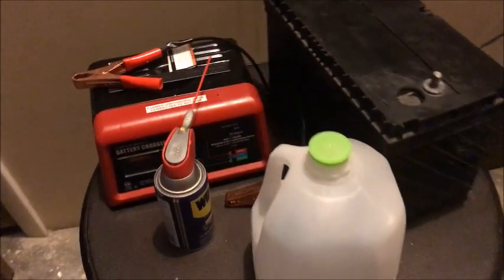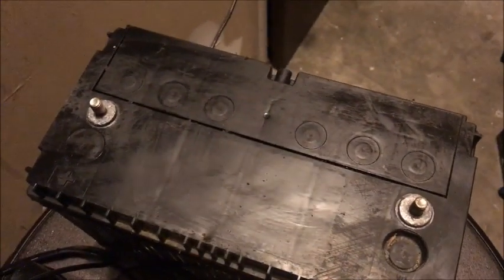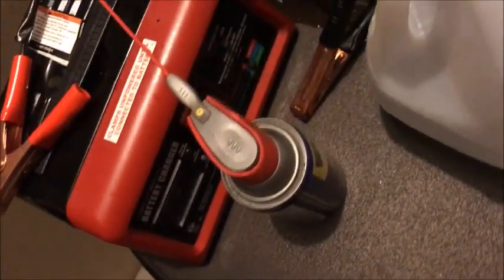It's a few hours later and, as you can see, I cleaned up the battery really well. I took the label off, got those terminals looking nice and shiny, and I added some water down in these holes. Now I'm going to show you that the battery is fully charged — it was completely dead before.